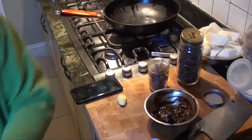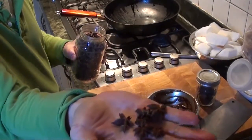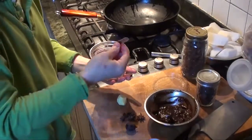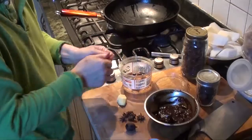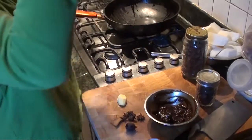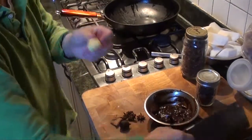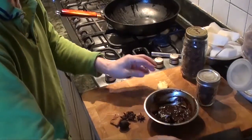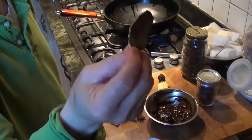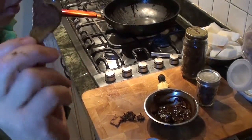We also need some whole nutmeg. Star anise, about 4 to 5 pieces. Cinnamon sticks — not too much, just small pieces, this will be good. And a piece of ginger — crush them. The nutmeg will crack as well. Mandarin orange peel — not too much. If it's too much it'll give a bitter taste.